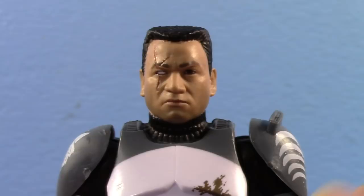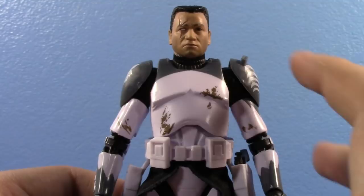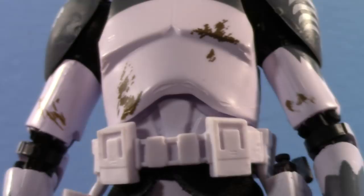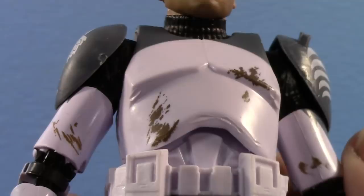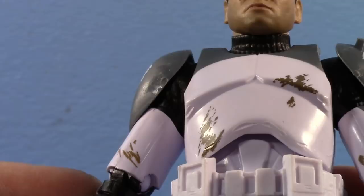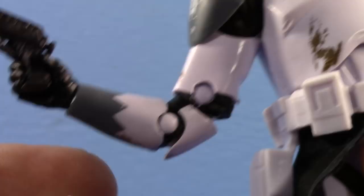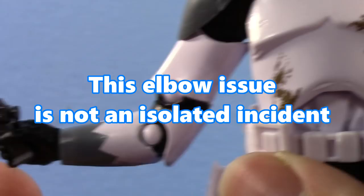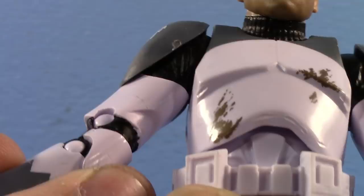However, when it comes to some of the build quality and articulation, there are some problems. These are specific to mine, but many others could experience the same issues. Looking at the torso, he's not supposed to have these gashes on his torso — mine does, but I actually think it looks kind of cool. So take a look at yours before you get it and make sure it doesn't have that problem. One thing right out of the box: there's a little crack at the elbow. The joint still holds and still works, but it's an open joint — so you can keep pushing it and it's going to keep wanting to go out. That part is broken out of the package. I would say be careful about that.